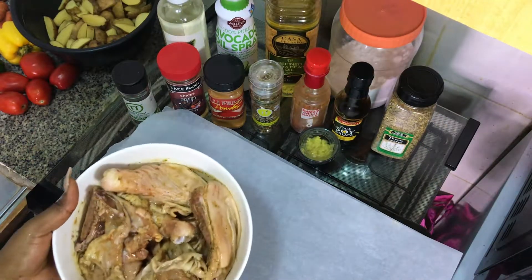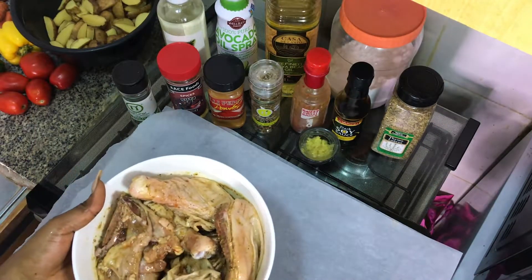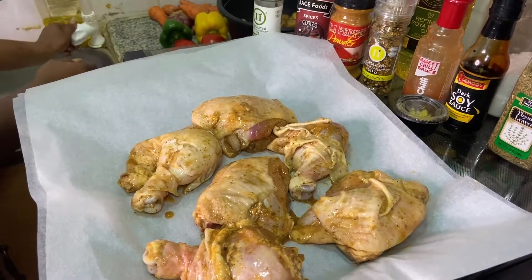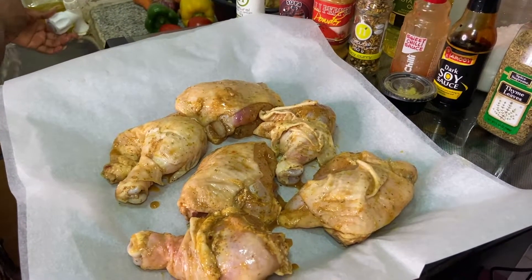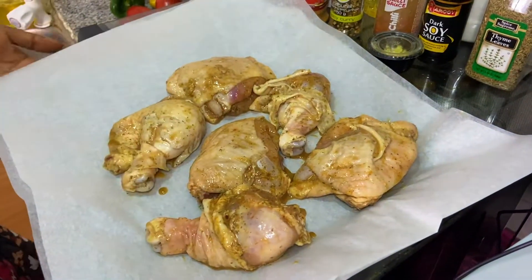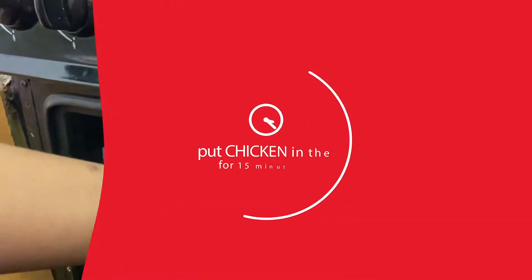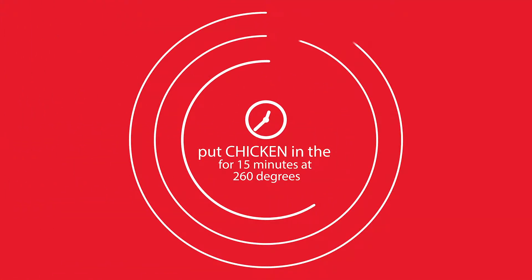So now this is all mixed up together and I'm going to add that to my baking sheet and scoop that in the oven for a bit. This is going in the oven to cook for 15 minutes at 260 degrees.